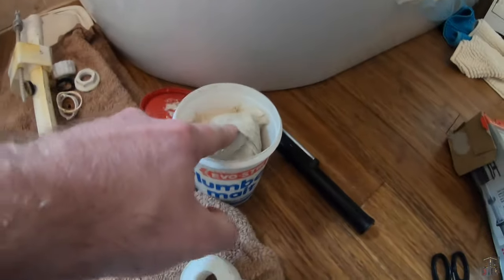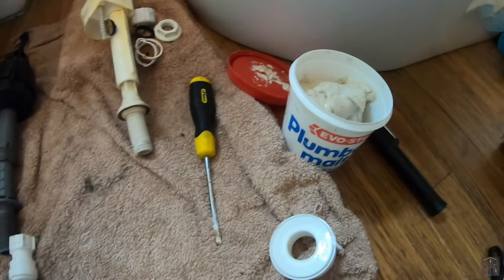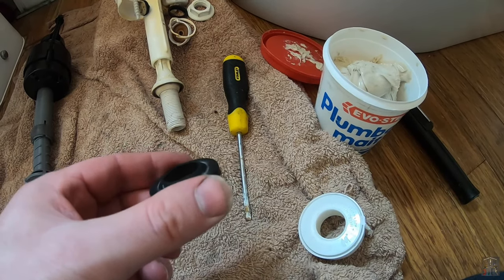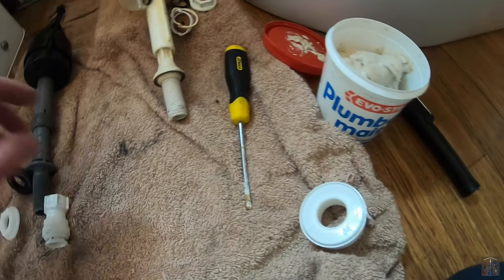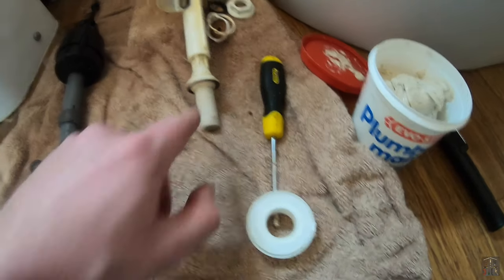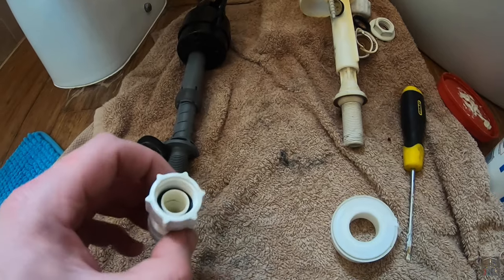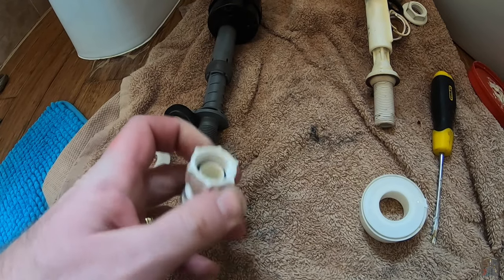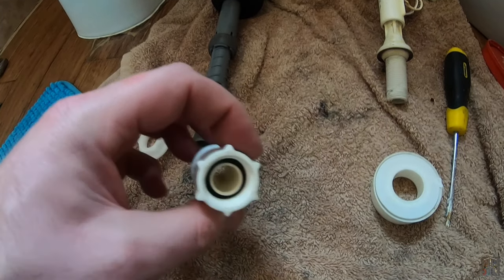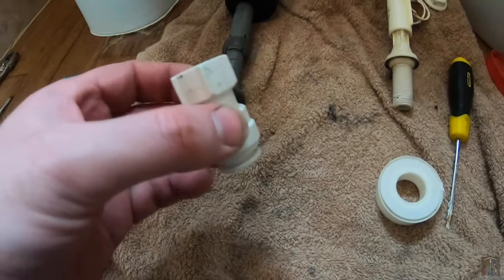I've also got some plumber's mate, which is basically a non-setting putty, and I'm going to put a small amount of that on this rubber washer — not much, but just to hopefully help prevent leaks. I've also got some tape which I'm going to use on the thread of the new valve, just to help seal the connection with this connector. To be honest, I don't think the original had any tape, but while I'm there, there's no harm in doing it.